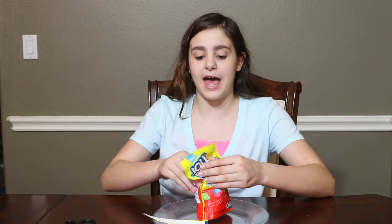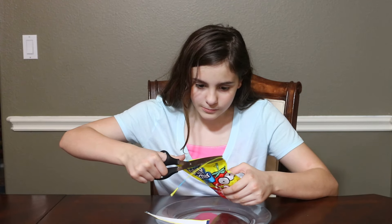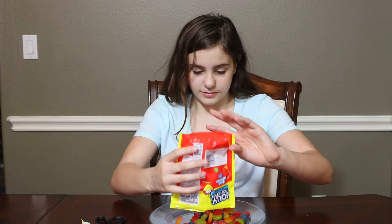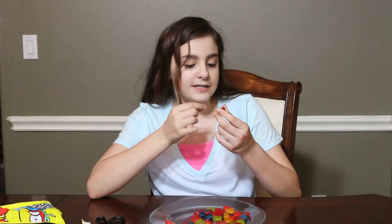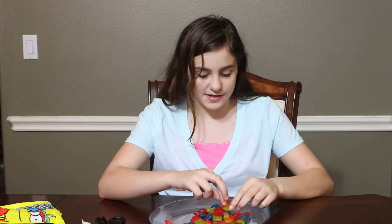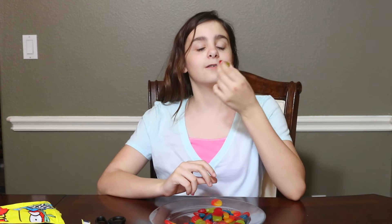This is also a refillable bag, which is helpful. So here's the green apple and cherry, the blue raspberry and watermelon, and the strawberry lemon. Let's try the green apple cherry first.